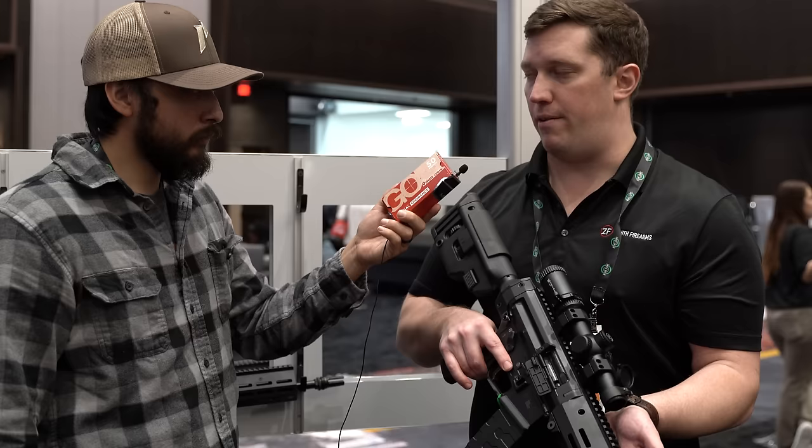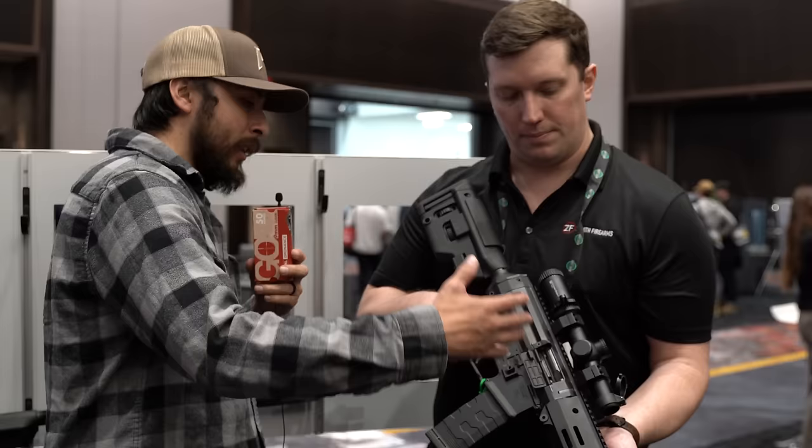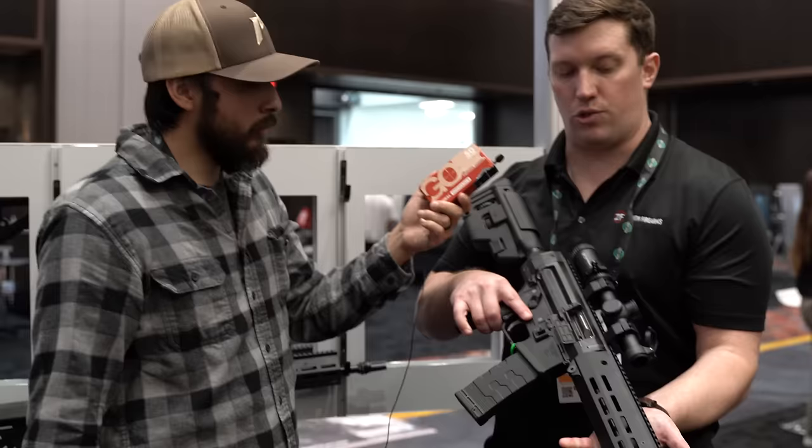As for barrel lengths, they'll be doing 12-inch, 14.5-inch, and 16-inch. The 12 and 14.5-inch versions will come with a Picatinny backplate attachment that allows for any kind of buffer tube, while the 16-inch will come with a full stock and buffer tube as a rifle configuration. Logan was thanked for his time and the great products Zenith is coming out with.